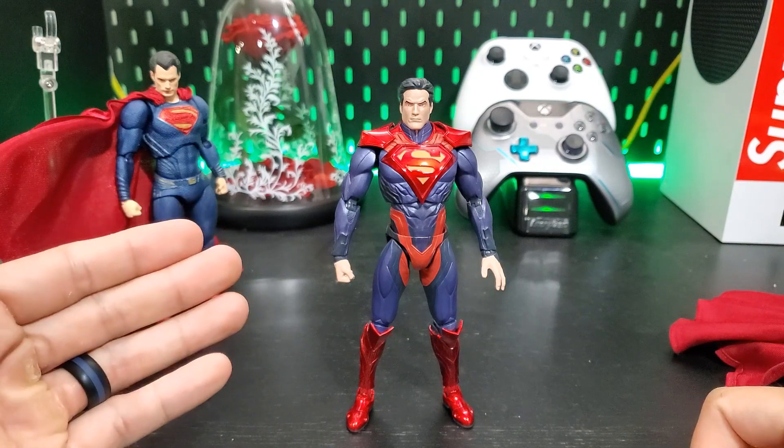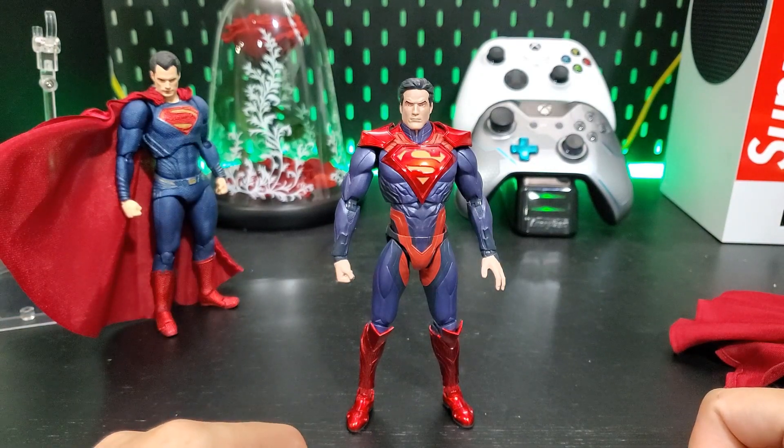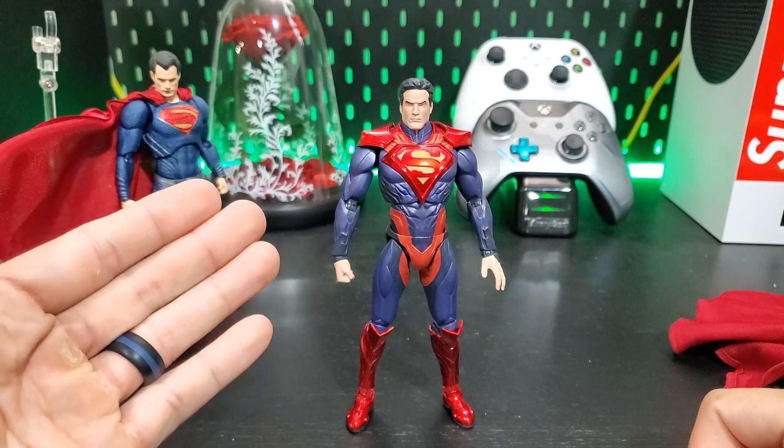What's up guys, Wildin1 here and today we're going to revisit the Injustice Gods Among Us SH figure, or Superman figure right here.